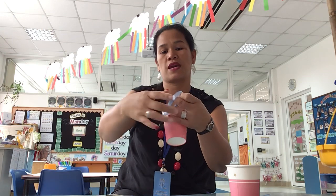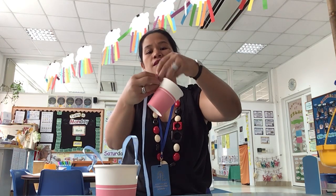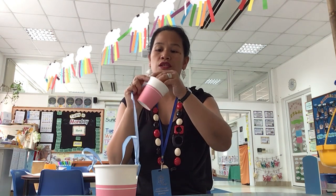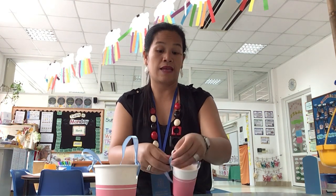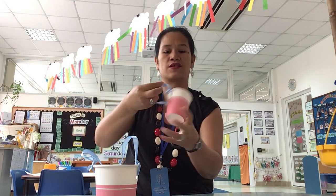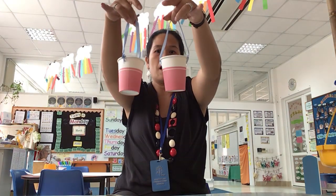So you are going to make it like a bucket, just like this. Ta-da! I have a bucket. Now we're going to do the same on the other side — the other cup. So you need to have two. You're going to tie it around. If you need help, don't forget to ask mommy, or maybe your older brother or sister, your daddy, your grandma, or your nanny. But please don't forget to say please — 'Can you help me, please?' And don't forget to say thank you afterwards. Don't forget your manners. Ta-da! I have two buckets already.